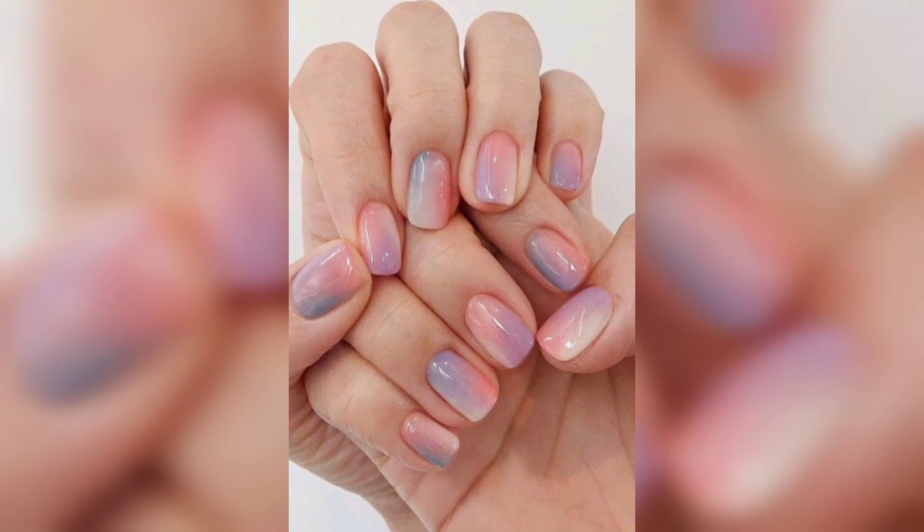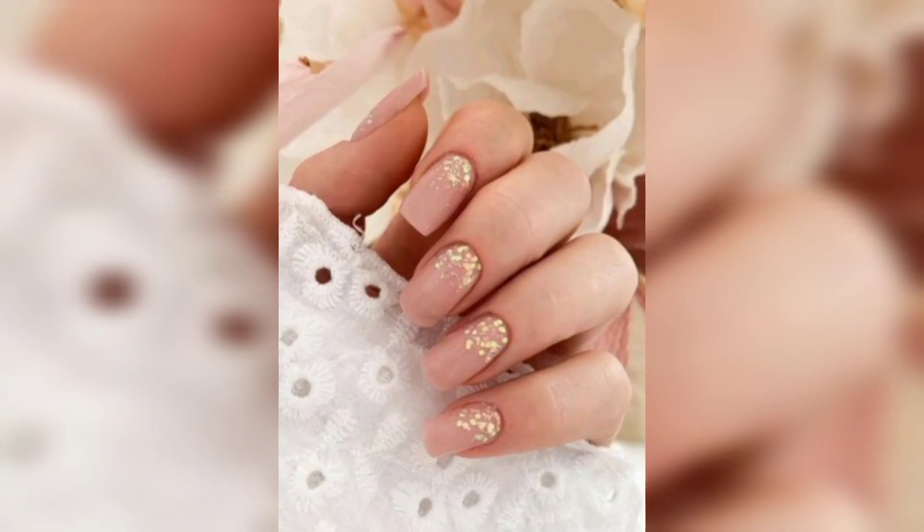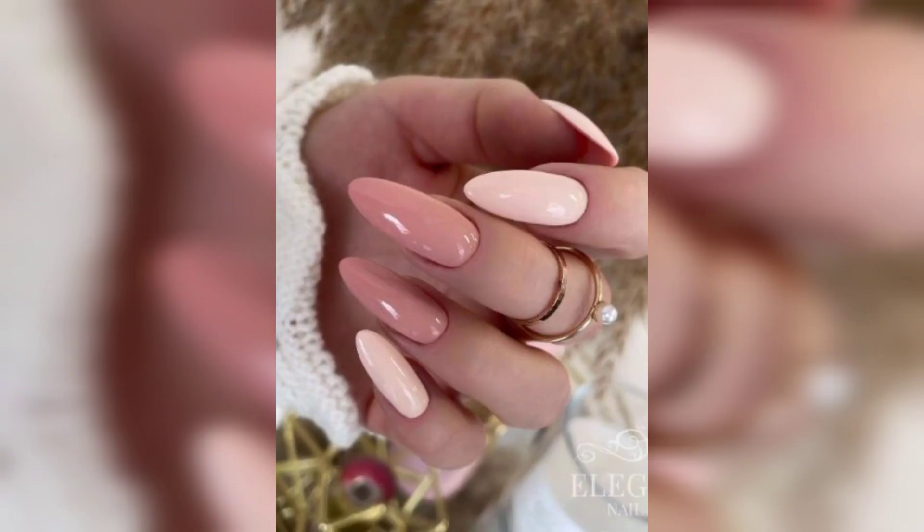Next, the last one — nude and neutral. You will also find nude and neutral looks in this video. Nude and neutral shades are always a timeless choice. You can go for a single shade or mix and match different neutral colors to create a more interesting look.